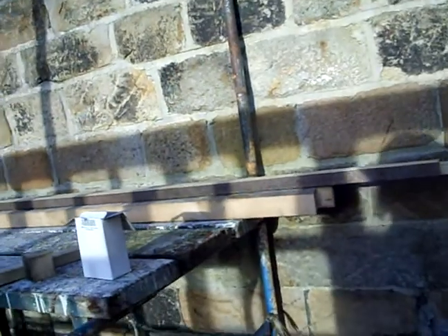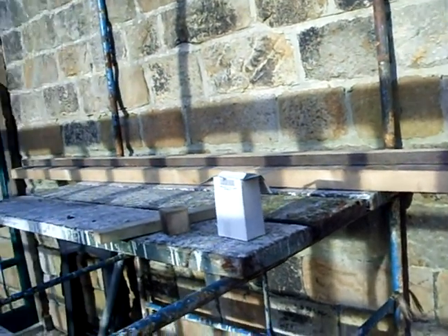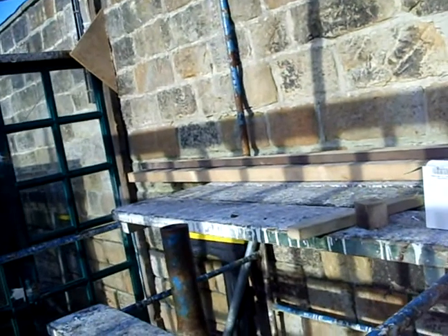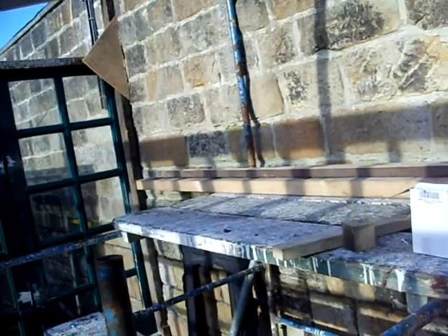There's going to be a large strong shelf at the back here, supported on the wall, to take the aquaponics-to-hydroponics part of the system. The front of the greenhouse will be used for general seedling growth for planting out in the spring.